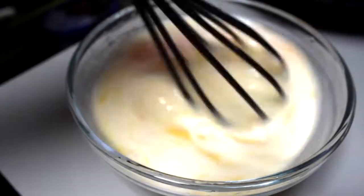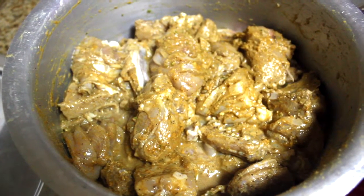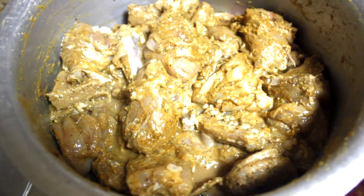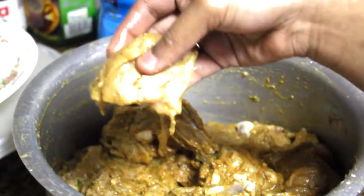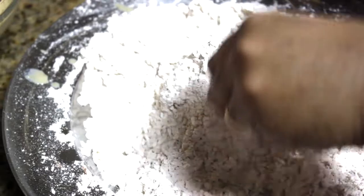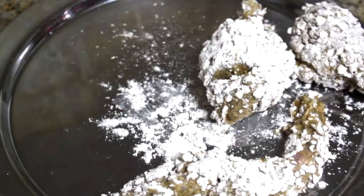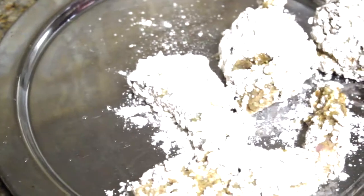Let's mix the chicken in first. Put the powder into the dry ingredients. We will do one piece at a time. We will do this on a plate.